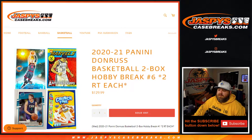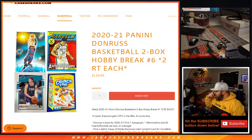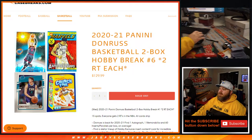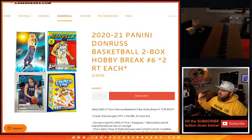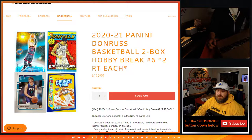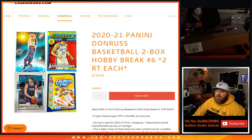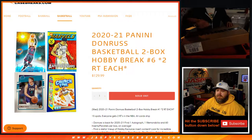Hi everyone, Sean with JaspisCaseBreaks.com here doing 2020-2021 Panini Donruss Basketball two box hobby break number six — two random teams each, 15 spots, everyone gets two random teams in the NBA. This is from a fresh case. Joe is sticking around for a minute to help pack-stack. You can see the fresh case right over here, so we're going to figure out which boxes — looks like 10 boxes total.